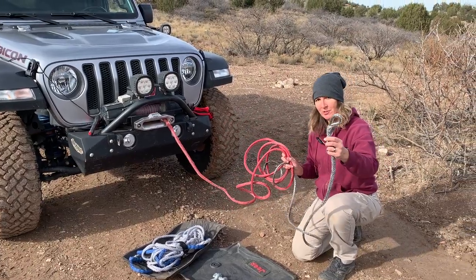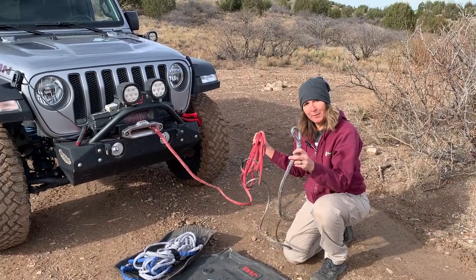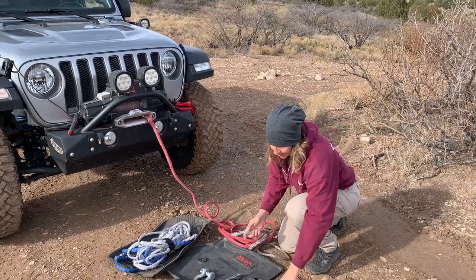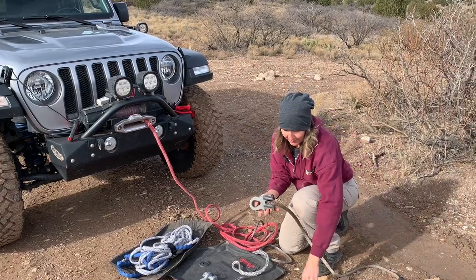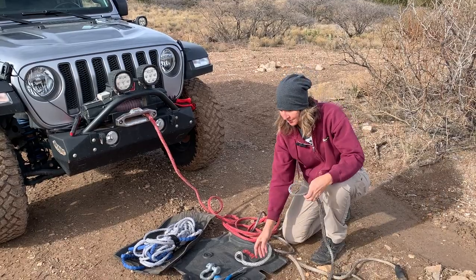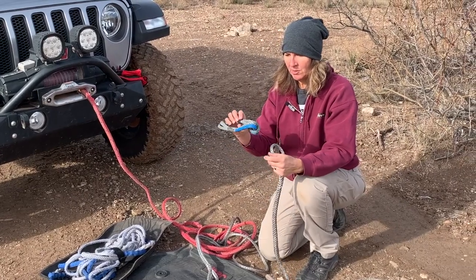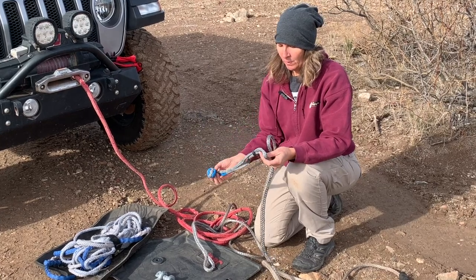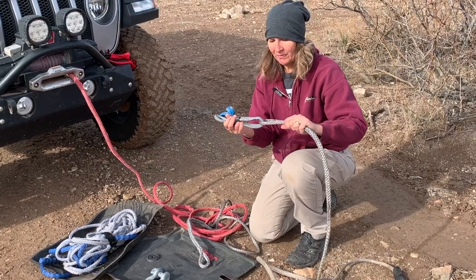So now we have our winch line that we have field fixed. Obviously we need to wind this back on the drum a little bit before we put some tension on it. How are we going to connect it? We have our extension that we made — we took the original serviceable end of the rope and spliced it so it's got a loop, so we can use this as a winch line extension. How are we going to connect these two things? Normally my favorite thing would be a soft shackle — this is a Gator Jaw from Bubba Rope. One concern I have about connecting like this is now we've got a little bit of rope-on-rope friction.